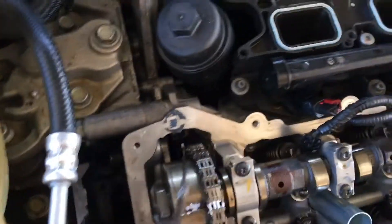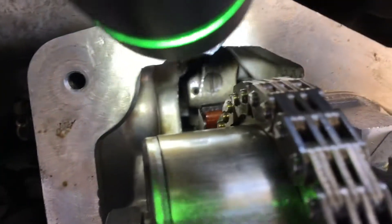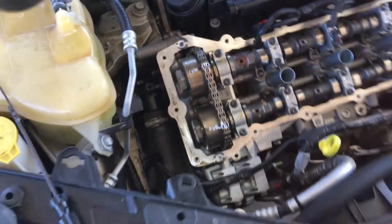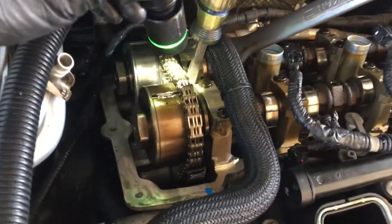If you want to do the front one, you could loosen the cam chain off the timing chain tensioner right there — that's the timing chain tensioner for the front chain. But that's not for the rear chain. There are four chains on this engine: this is one chain and that's another chain right there.